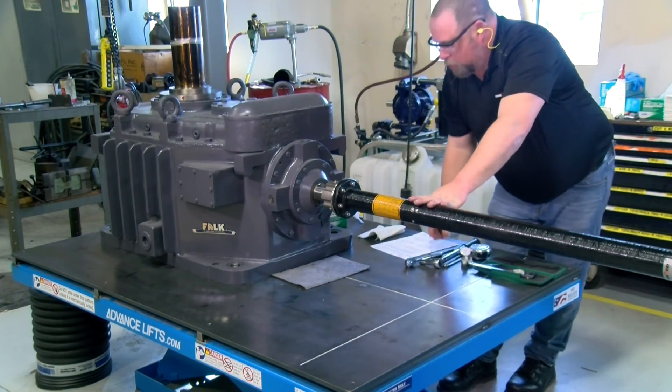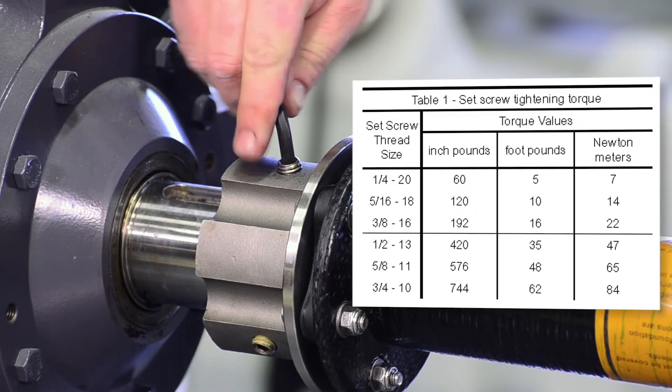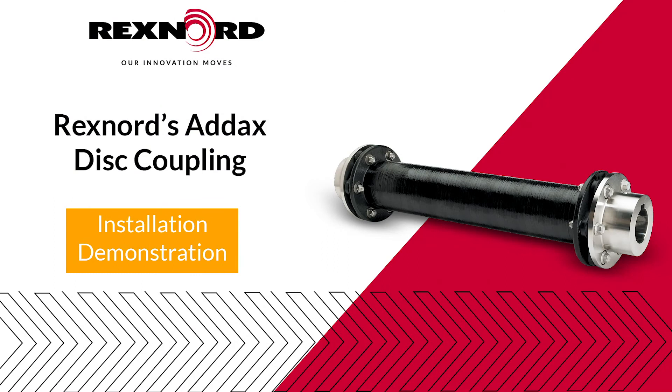Once alignment is finalized and confirmed to be within limits, ensure that the set screws on both hubs have been properly tightened to their specified torque values. Thank you for viewing the Addix composite coupling installation video.